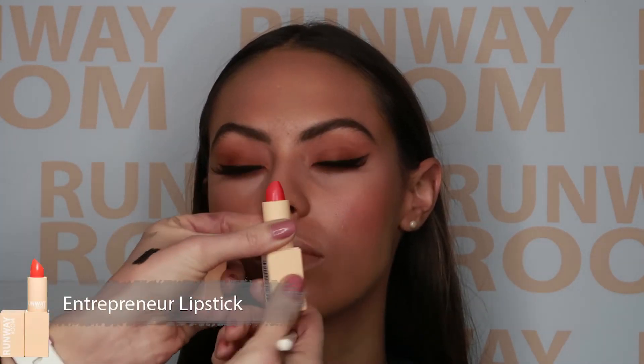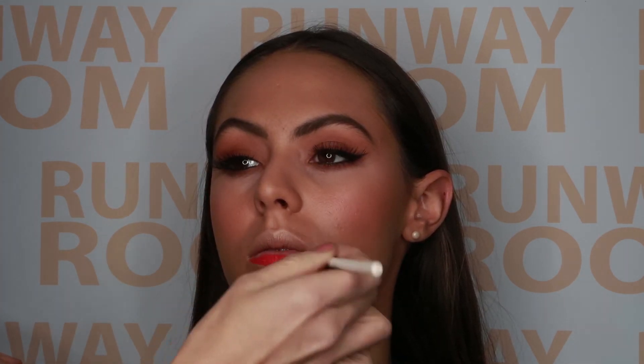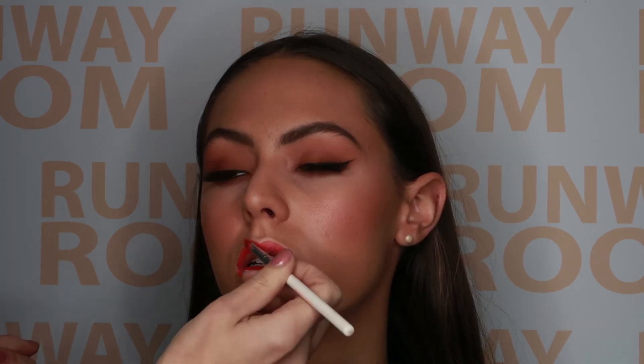To finish this look we are going to apply our orange lipstick, Entrepreneur. And there we have our glam winged liner and bold lip with a beautiful glowing base.